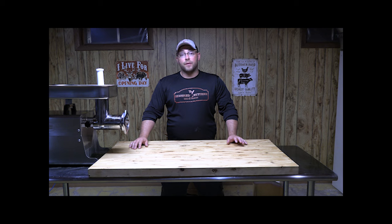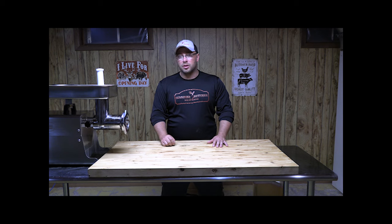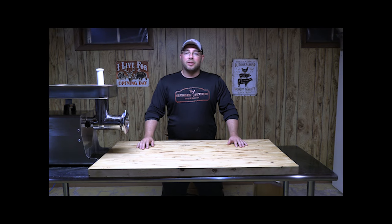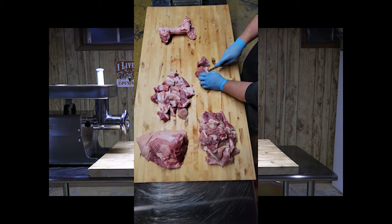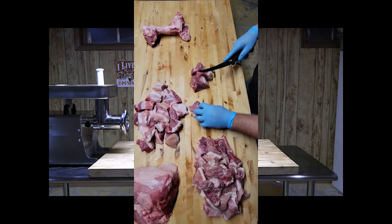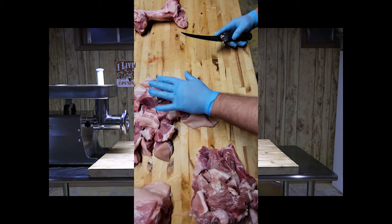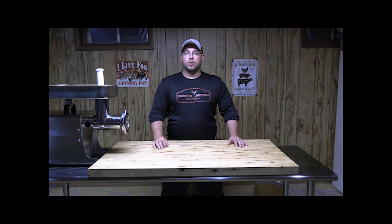With all the equipment gathered, we start with the pork. I just grabbed a pork picnic shoulder roast from the supermarket — the cheapest option they had. It had a bone in it, so I cut the pork off the bone and cubed it into roughly two-inch by two-inch chunks to fit through the grinder. Same thing with the venison — I had some left over from last year, already pre-chunked.